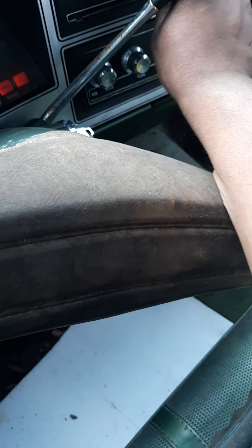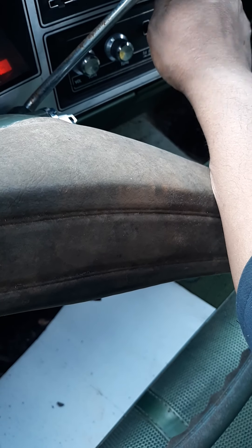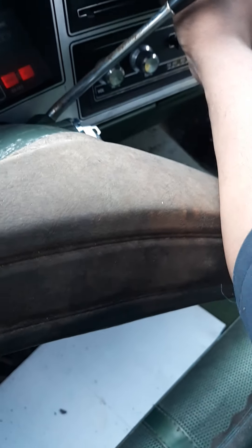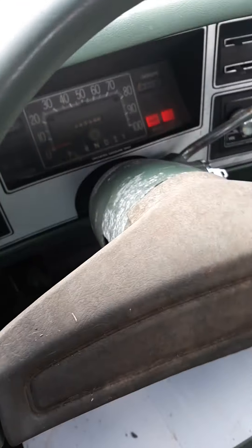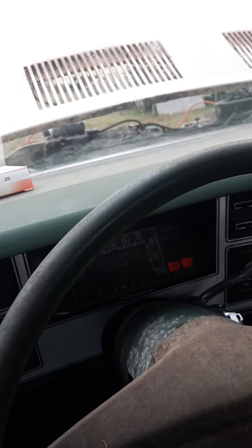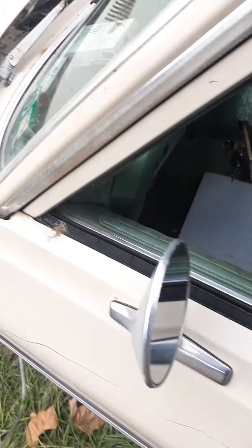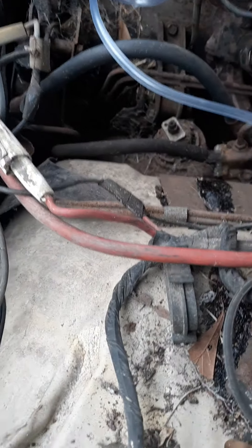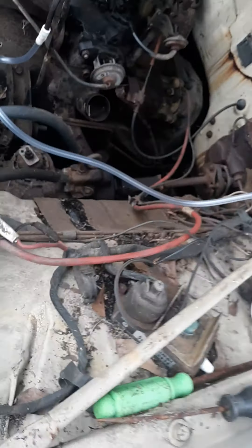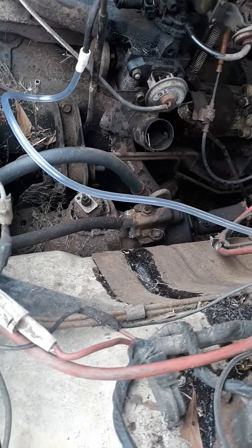Oh shoot, I think I just broke the blower switch. All right, I've got to fix that. There's not a lot of juice so let me see if I can get it started. Remember the key doesn't work, so what I was doing was just bumping the starter. I'm just going to give it one crank to see what happens.